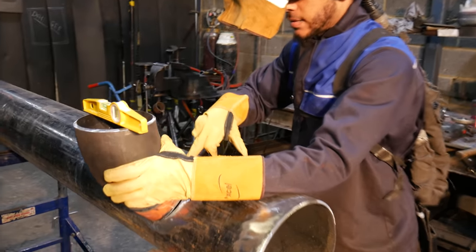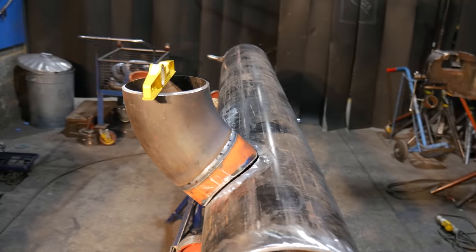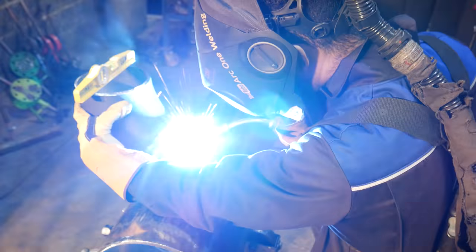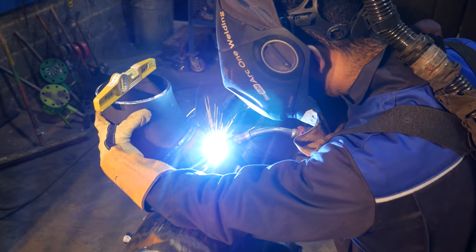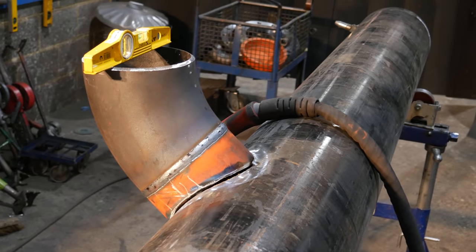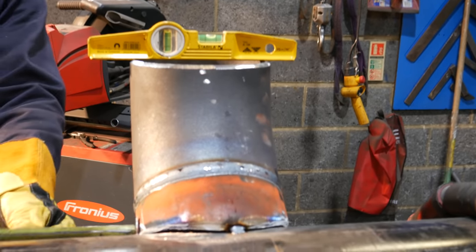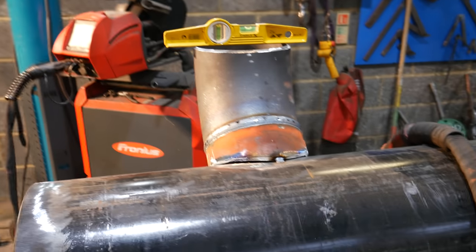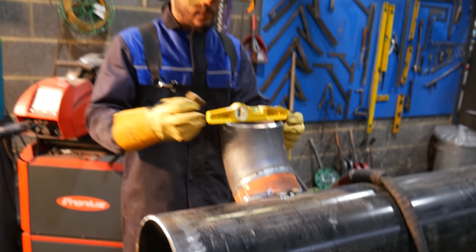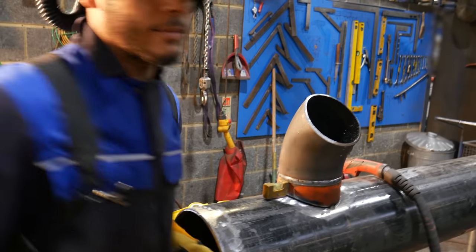I'm just going to hold this so I've got a nice gap here. I've got to check to make sure this is 253. Bang on again. Then I'm going to bring it up and just check what this here is — this is so minute that it means nothing.